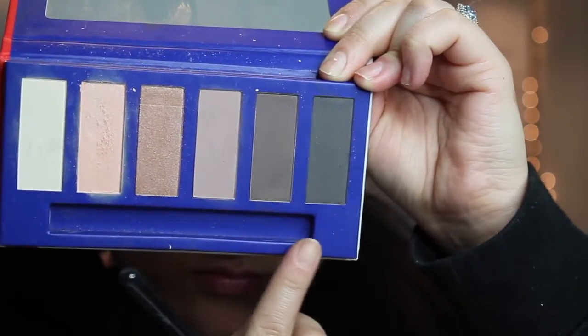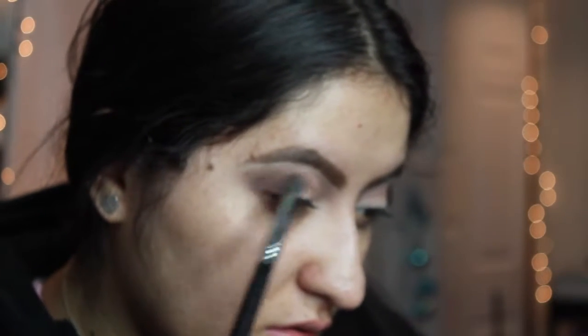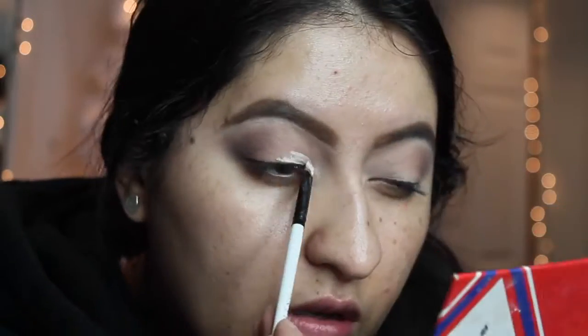Now I'm going back to the Kiko Milano Prime Queen Palette and I'm taking the last two darkest colors, putting that on the outer V, mostly focusing on the outer part of the eye.